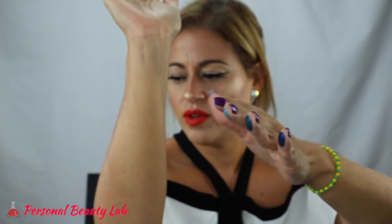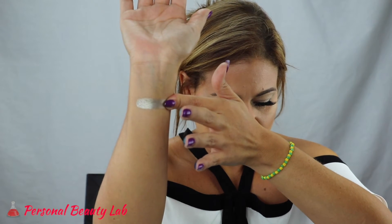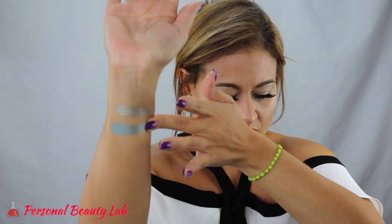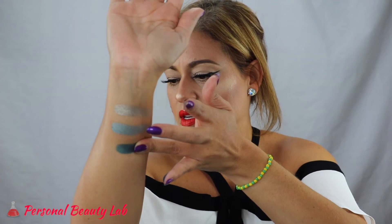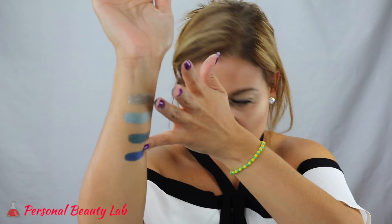Now for the metallic swatches. The first one is Tinsel, then Ignite, then Watt, and lastly Nebula. That is crazy — I'm obsessed. I want to buy another one. I already bought it and I want to buy another one.